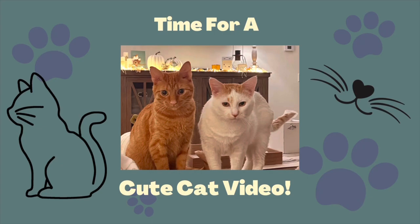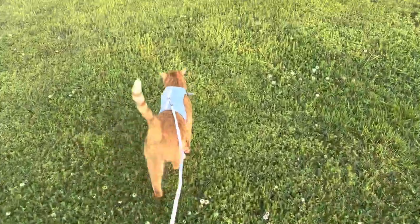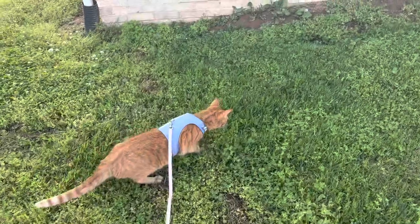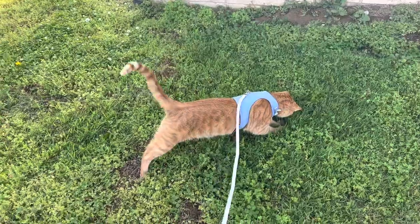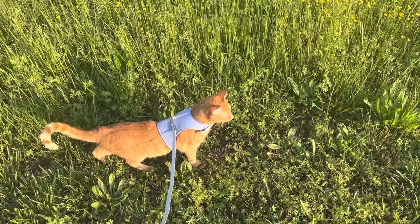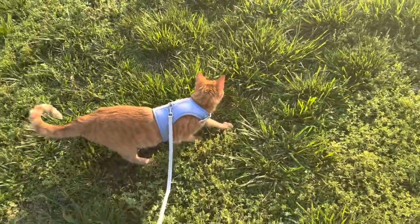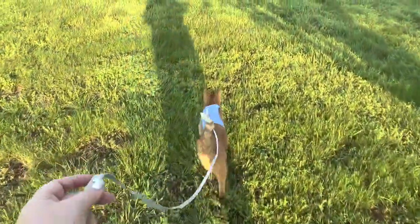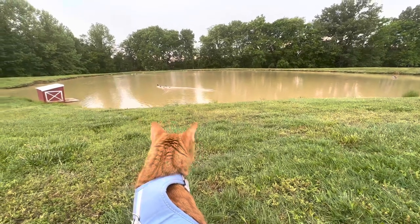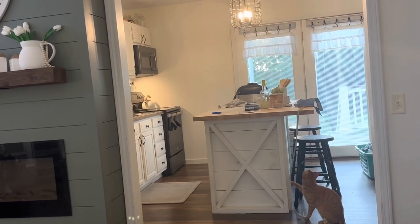Time for a cute cat video! Yachty is an adventure cat — he's recently been crying to go outside, so we got him a harness and he is loving it. He just runs and jumps and plays and catches the bugs, and I enjoy giving him his walk every evening. The trouble is he never wants to come inside and he's always going to get that harness because he wants to go for more walks.